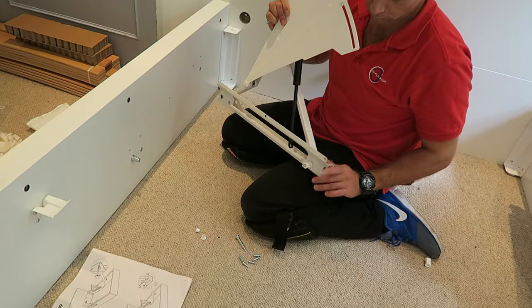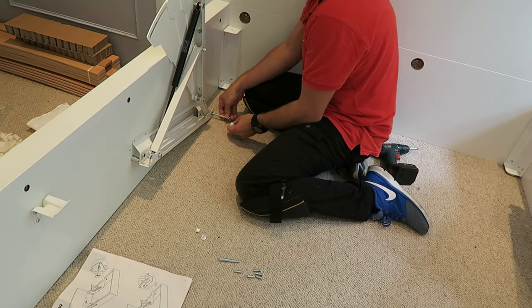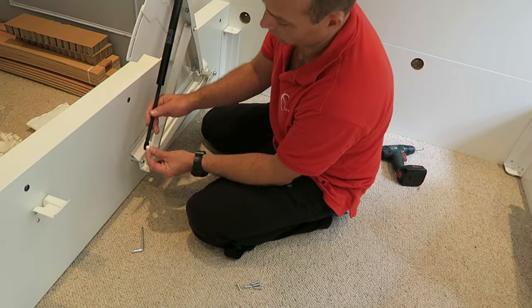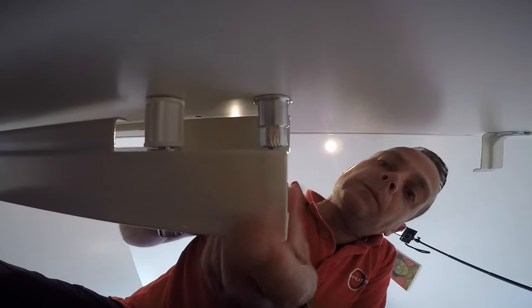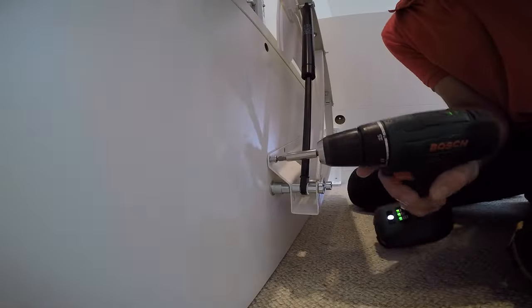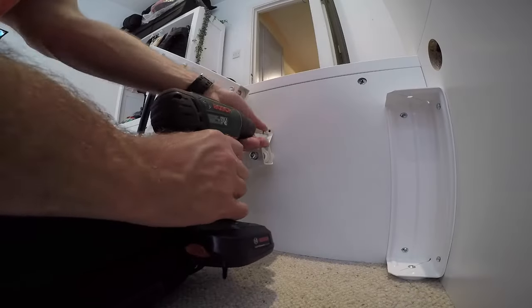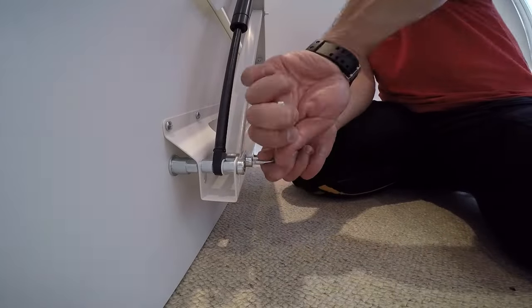On the other side, exactly the same: long screw through the hole, washer, and attach it. Same at the end on the other side — secure the hinge with the washer and long screws going into the side panel, secure it. Then five screws securing the whole thing to the side panel. Secure it — now you can attach it all firmly.